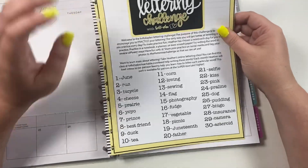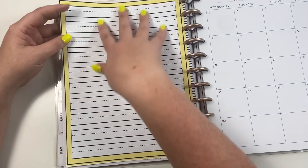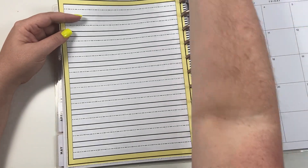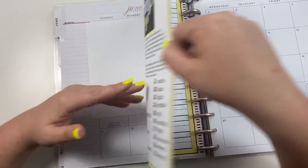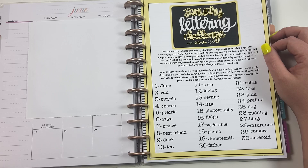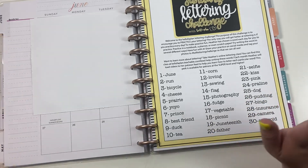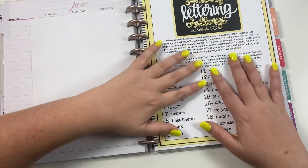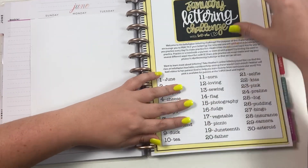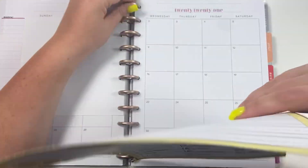This bigger printable is for my patrons, so this one will be posted on Patreon with the first lettering video of the month and you will be able to download it. On the back it has lettering paper, so if you don't have a lettering notebook or planner or journal then you could just use the back of this paper. If you're a patron at the $15 level or higher, every week I post a video where I teach you how to letter the words for the week. You can re-watch and rewind the video as many times as you need to — that's one of the Patreon perks.